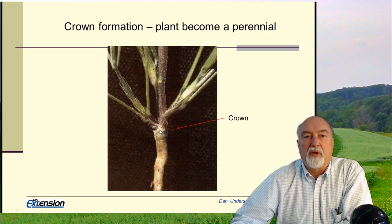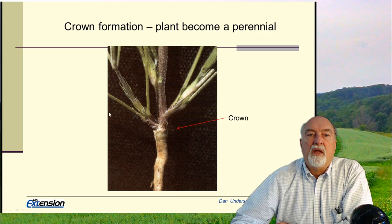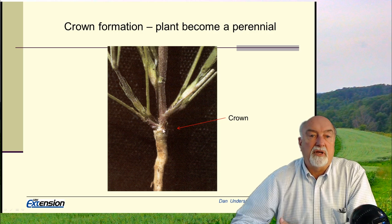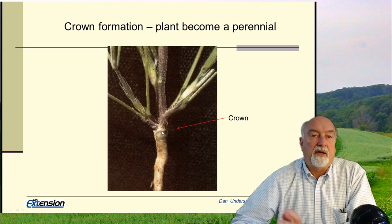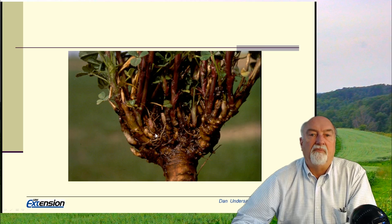I often get asked on fall seeding, is my alfalfa big enough to make it through the winter? That's not really the appropriate question. The appropriate question is: does the alfalfa have a crown? If you can feel a crown, then that plant has perenniated and it will make it through the winter. If it does not have this crown, that plant is not a perennial and will not survive the winter. Usually this crown develops at about three or four inches of plant height, but the real test is to look for that crown.